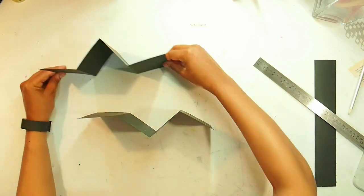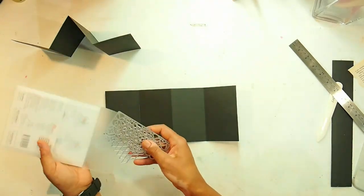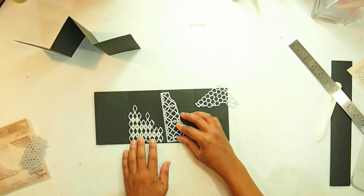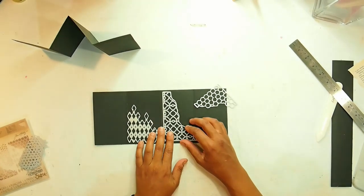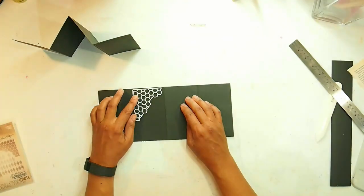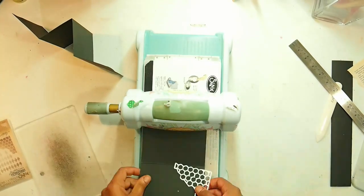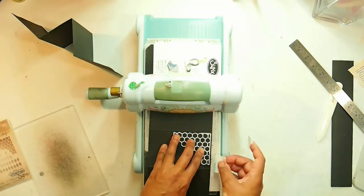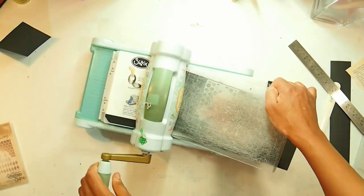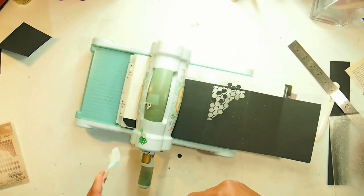Before attaching, grab the first frame. I'm going to use this Sizzix thinlits die — it's got four plates. I didn't like the bubbles, the lattice one was a bit too large, and it came down to the diamond and the hexagons. I chose the hexagons — it just fit right and I love hexagons. I put it through my big shot at the top left and bottom right of the two middle panels. This takes a few turns through the big shot and it's going to start raining hexagons very soon.